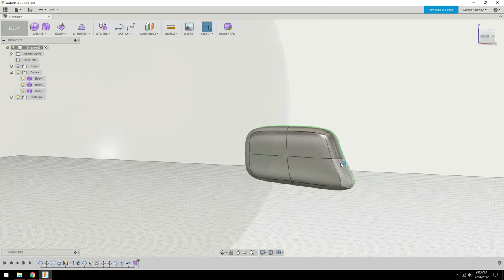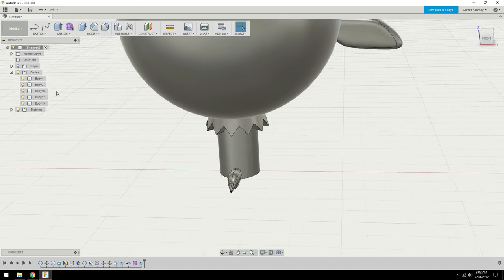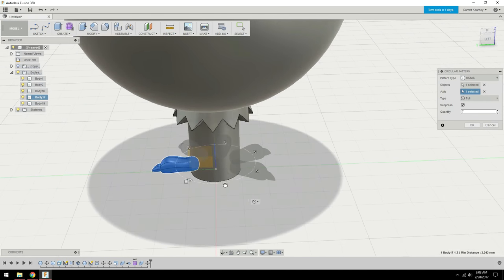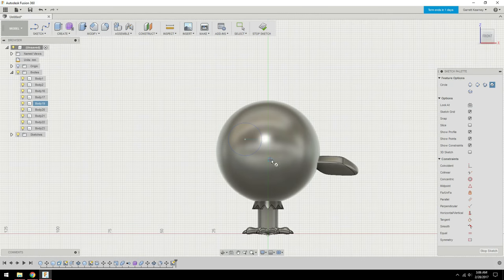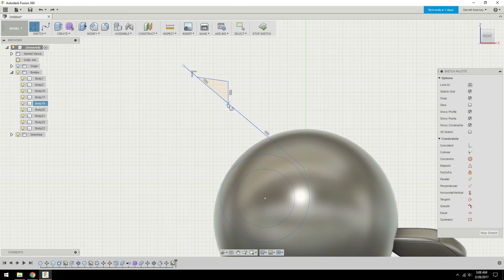So Hoot Hoot is a pretty simple shape. It's basically just a sphere standing on top of a cylinder. I mostly sculpted on some of the bigger details and then used sketches to add some of the smaller details like the stuff on the face.